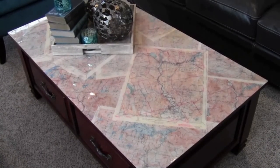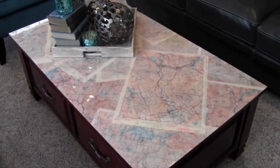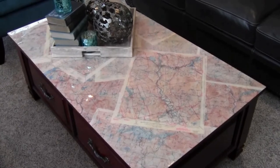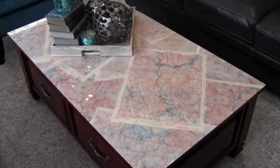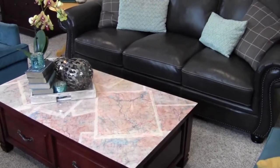Here it is after it's fully cured. As you can see the maps really pop under the epoxy. The blues really come through, which is great because I have teal accents in my living room. I'm super happy with how this table came out — whenever I have company it's always a topic of conversation.